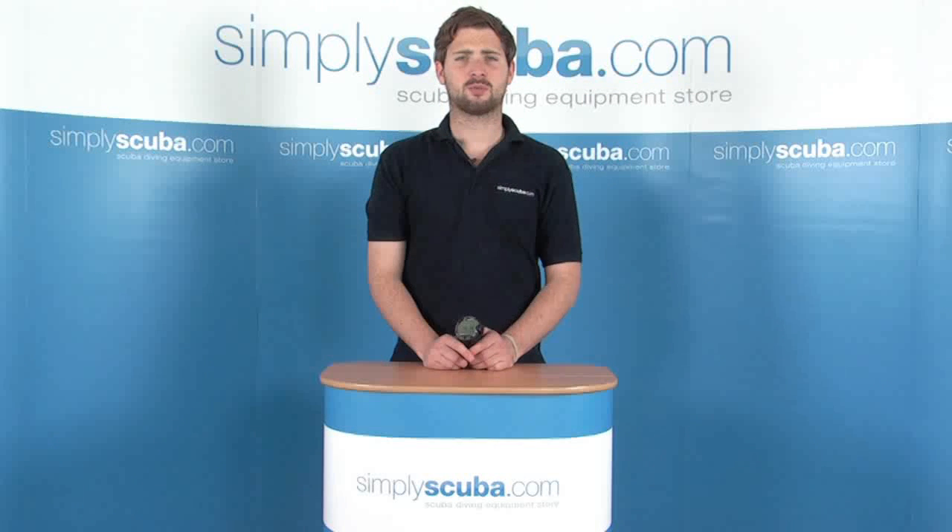Hi, welcome to SintiScuba.com. In this session we're looking at the Suntow Vitec Dive Computer. Let's take a closer look.